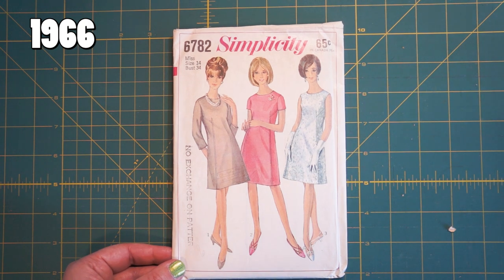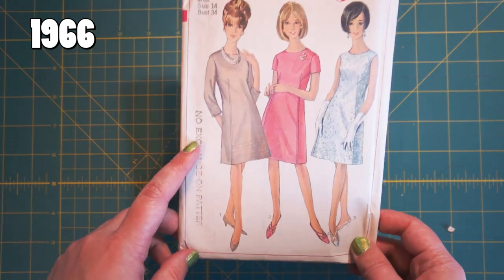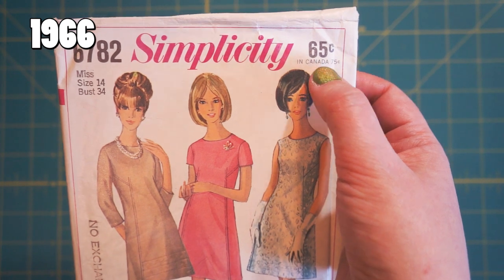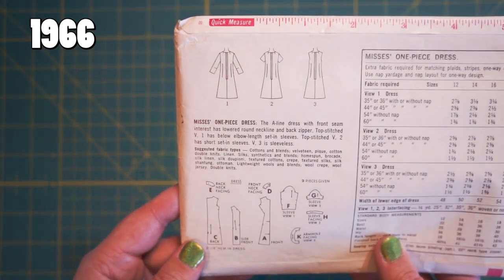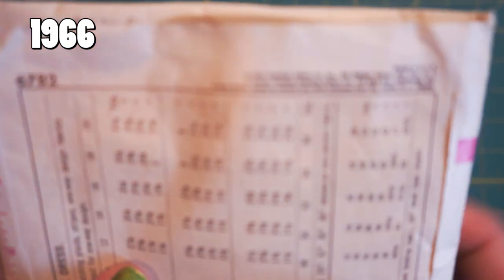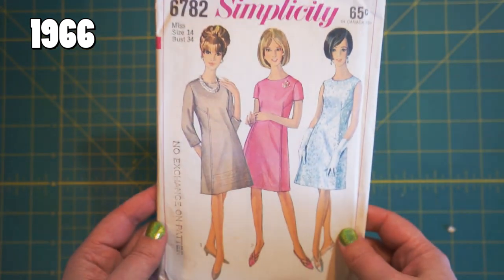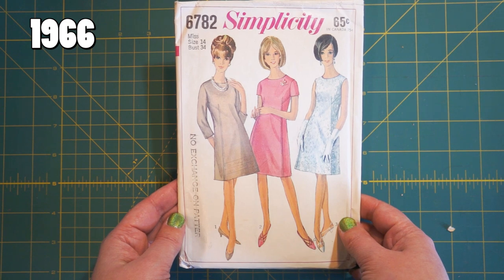This stamp here is put on by the fabric store — the pattern store. Price has gone up five cents. This is the first one I think that had the Canadian price separate. The back really doesn't change very much — again, back line drawings, little blurb, shape of all the pieces. I know this one's 1966 because now it's right there on the envelope: 'Copyright 1966, Simplicity Pattern Co., 200 Madison Ave, New York, New York.' So that makes it even easier to see when your pattern is from — you don't even have to pull out the instructions, or if the instructions are missing you can still figure out what year the pattern is from.